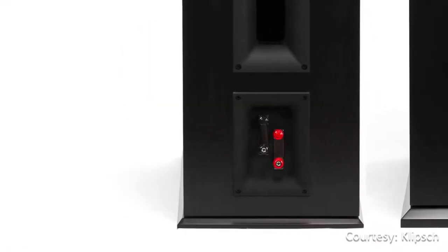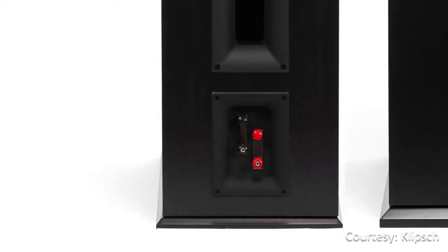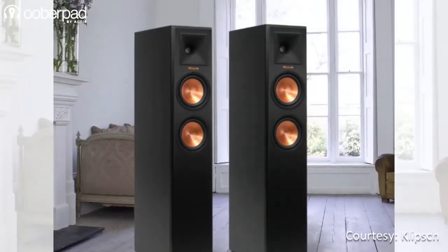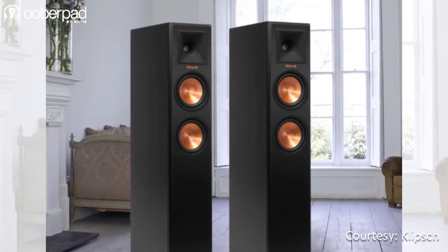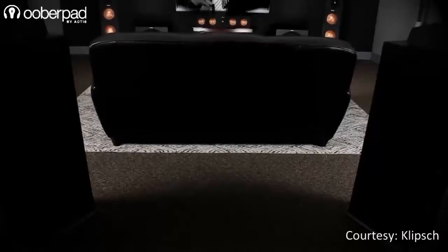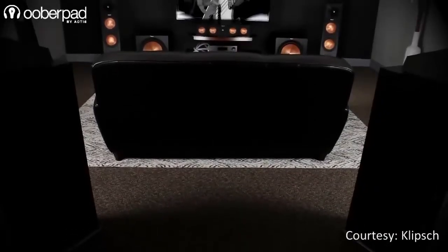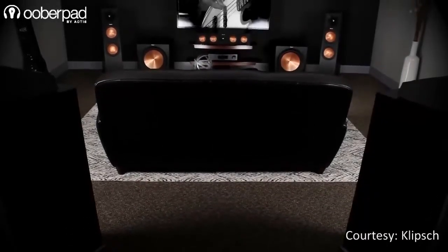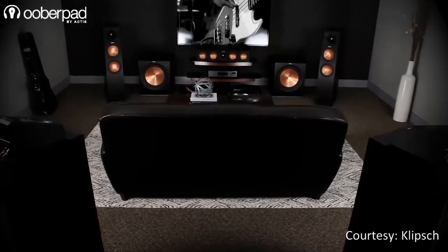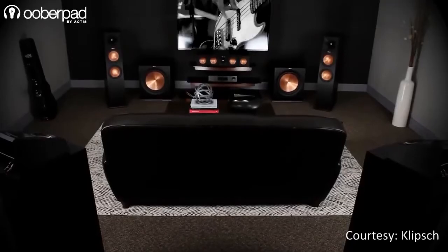You can connect the speakers via high-quality dual binding posts that support bi-wire and bi-amp connections. This floor-stander can be used as a standalone stereo setup for a living room or to listen to your vinyl collection. Also, as it is timbre matched with the Klipsch Reference Premier Series, you can use the RP250F as part of a multi-channel surround sound setup by pairing it with other speakers from the series.